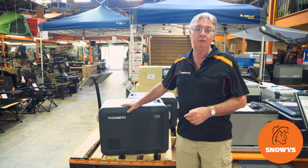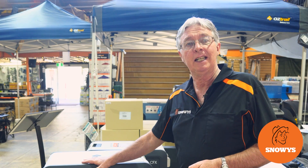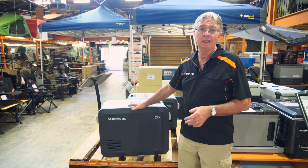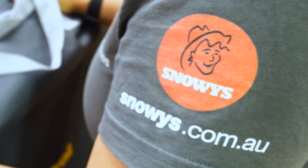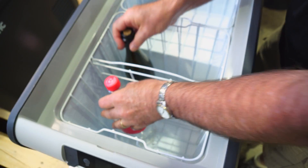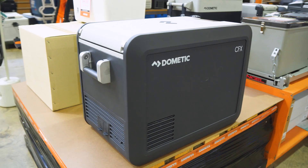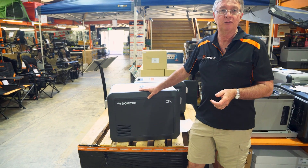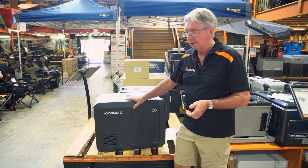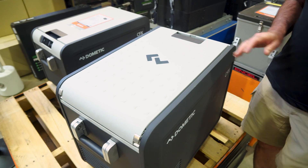This is the CFX3 45-litre fridge freezer from Dometic, with a 46-litre capacity overall, ideal for couples or medium-sized families going on extended tours. Hi, welcome to Snowys. I'm Kevin, and I'm going to talk to you about the CFX3 45-litre fridge freezer — quite a compact design fridge, very handy for camping trips.